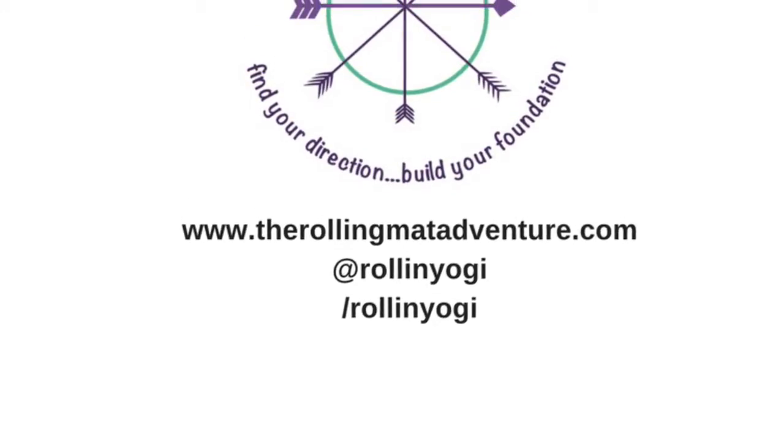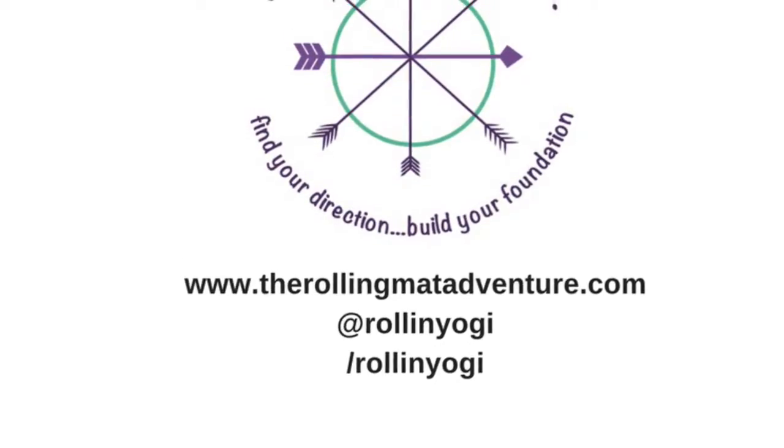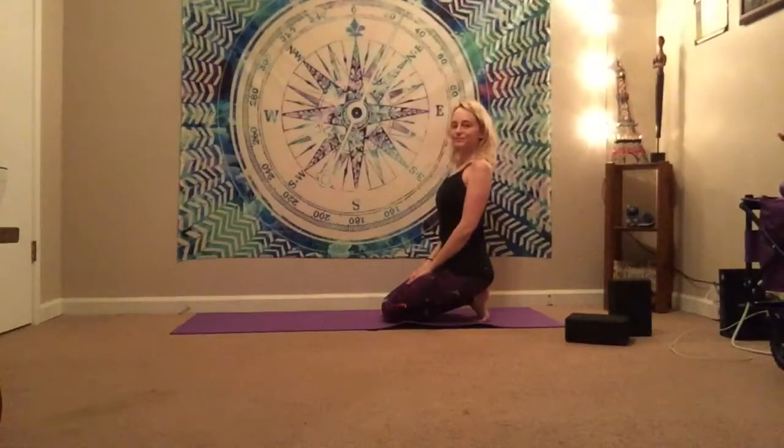Hey, Rollin' Yogis! Today, as part of our self-love month, we have an awesome little hip opening sequence. So grab your mat, grab a couple blocks if you need to, and meet me on the mat.